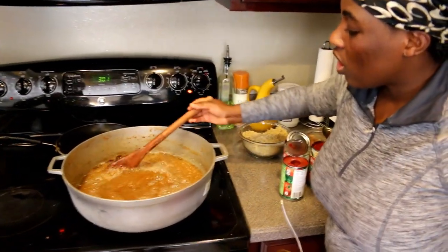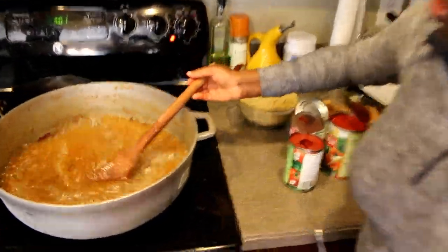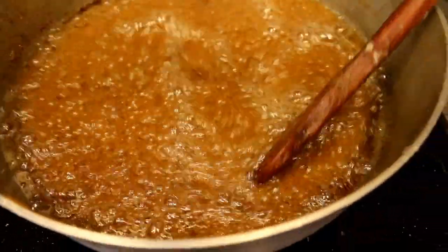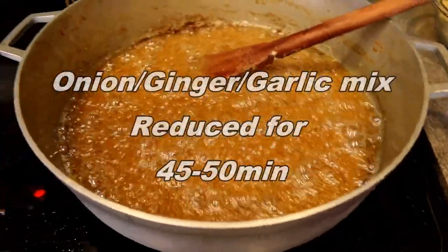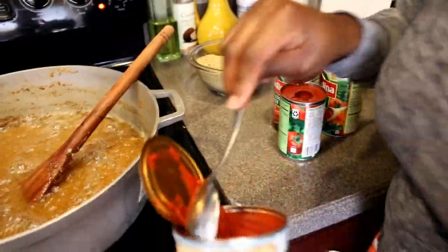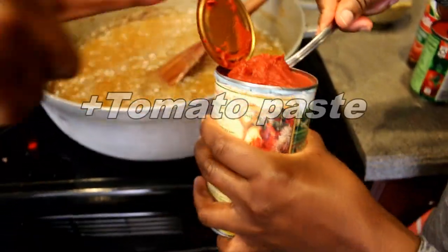This is the consistency you're looking for before adding the tomatoes. The onion blend has been cooking for about 45 minutes — see how it's golden brown? That is what you're looking for. I'm going to go ahead and add the tomato paste now.